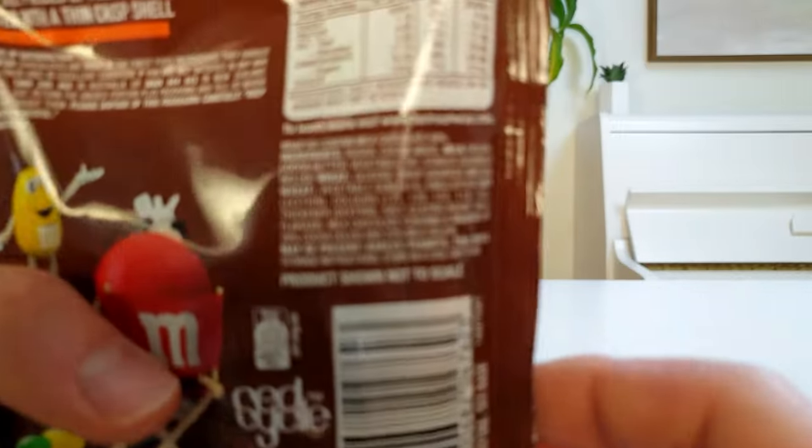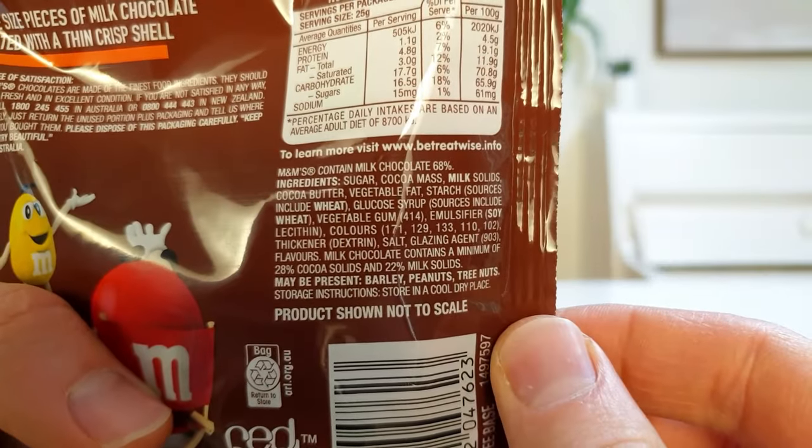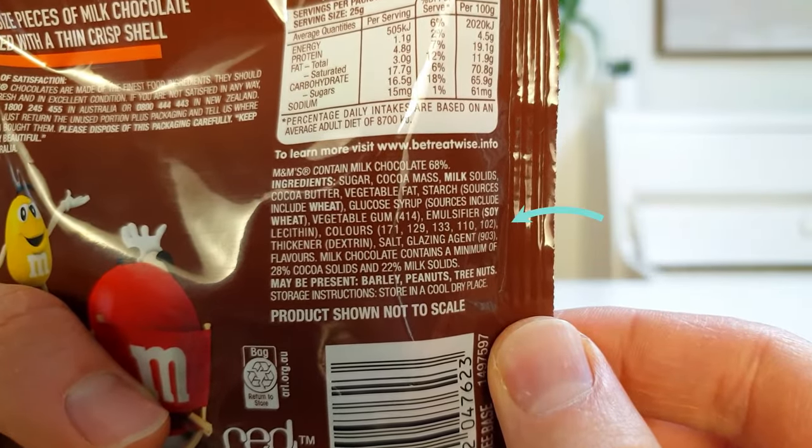The M&Ms I bought in Australia might use different colours to those where you live. So if this activity doesn't work for you, try to find a coloured candy that lists these colours in the ingredients list.